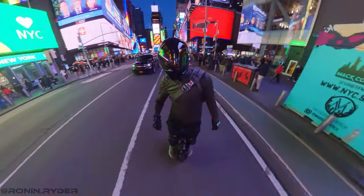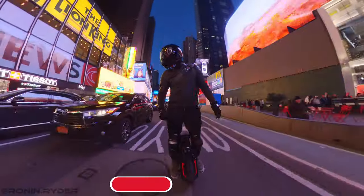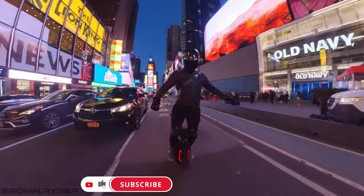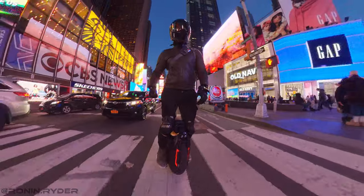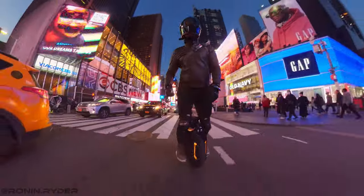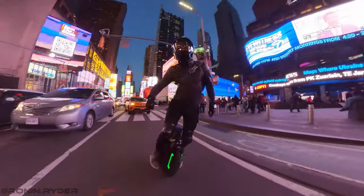You have to get used to how to accelerate and how to brake — it takes some adjustment compared to a smaller wheel. That said, I really love the Monster Pro and I really recommend it. It's a truly unique and niche wheel, but once you start riding it and get used to it, you will realize how pleasant it is to ride.